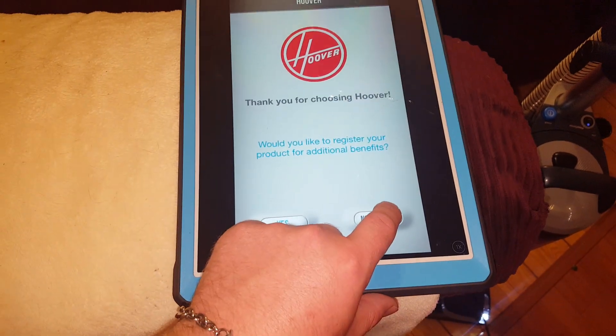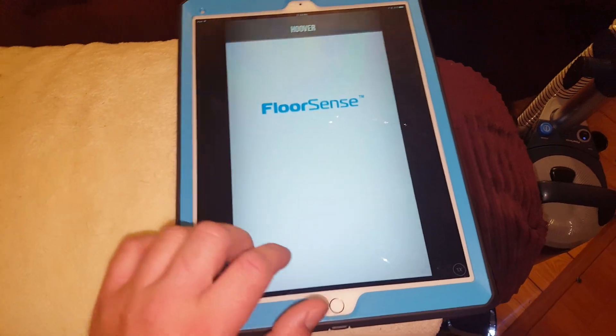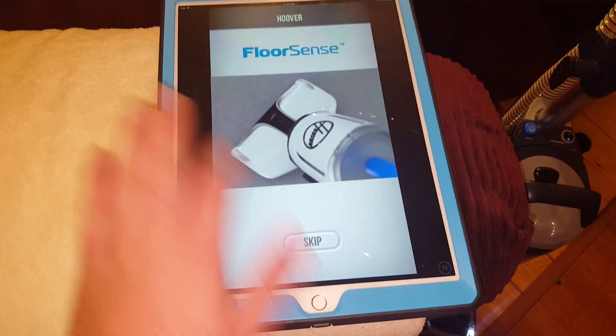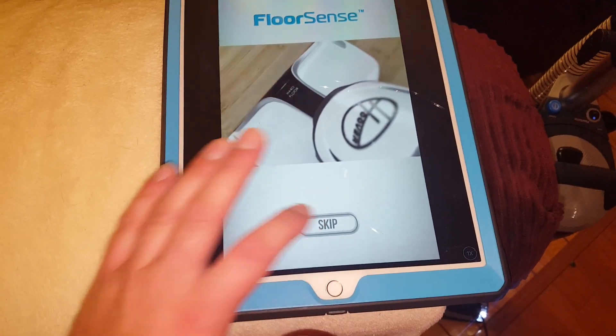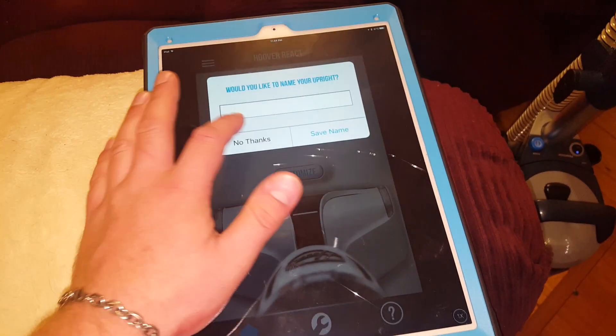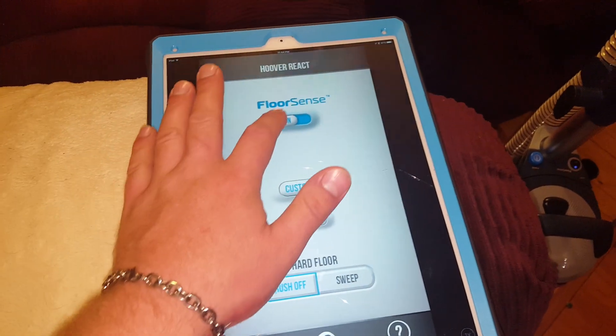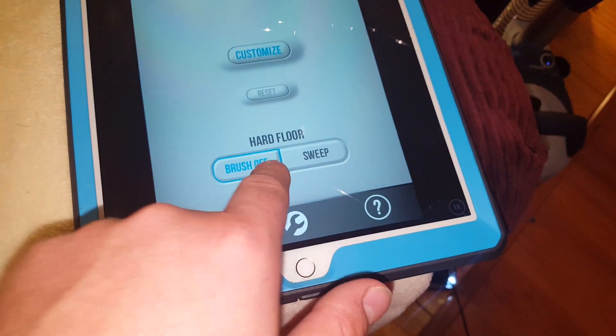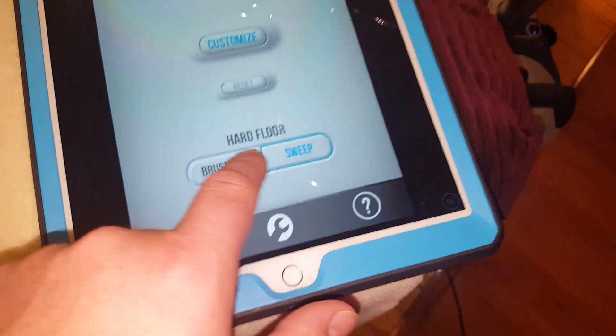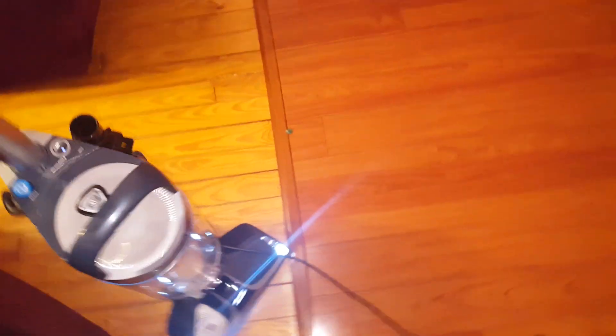I don't want to register. It shows a little video about how it works. I don't want to name it. You can turn floor sets on and off via here, even though you can do it from the vacuum itself. And you can customize the hard floor setting to have it sweep, or have the brush roll up. I'll show you that right now.